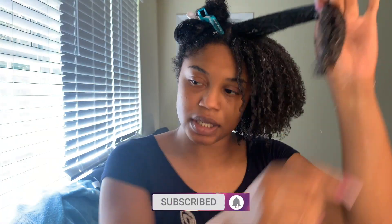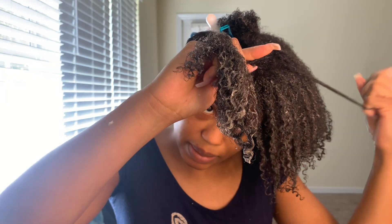I'm almost done with this section, going through parts and making sure it's as defined as possible — shingling, smoothing, praying hands, and raking. Some sections I shingle, especially the top part. Now that I have a regular wash day routine, it's not as hard to define the top of my hair like it was in the past, but I still shingle it a little bit to get more definition.